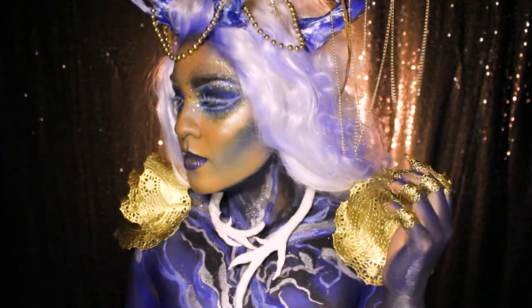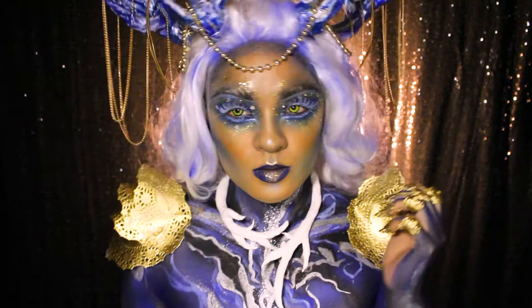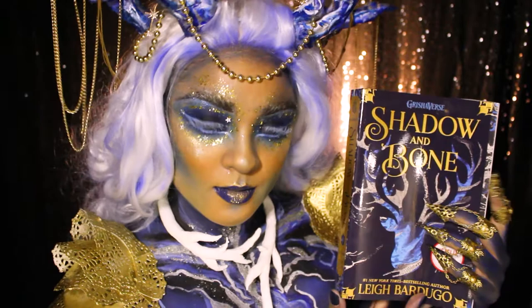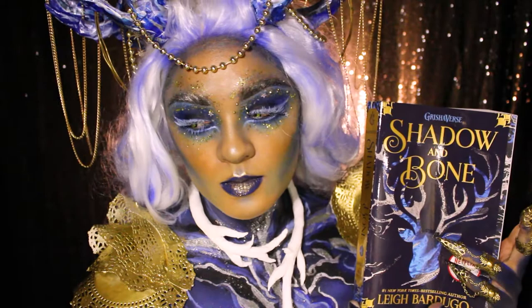Hello everyone! Today I'll be showing how I styled my wig and Morozova accessories for my Epic Reads book look for Shadow and Bone by Leigh Bardugo. I absolutely love the Grishaverse and I'm so psyched to watch the show! If you'd like to see the full video on how I put this book look together, be sure to check it out over on Epic Reads hashtag booklook playlist, linked down below.